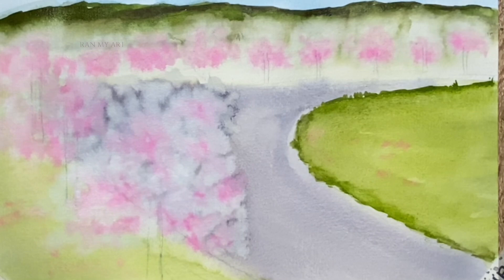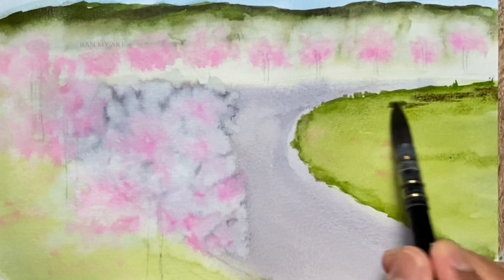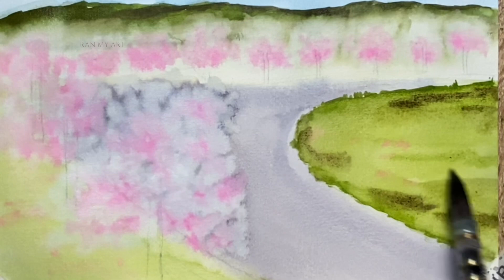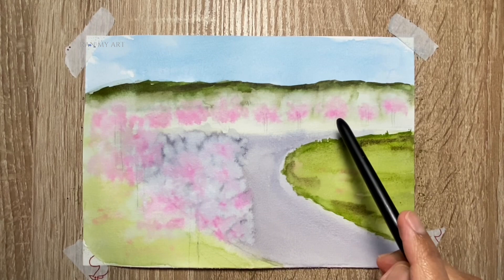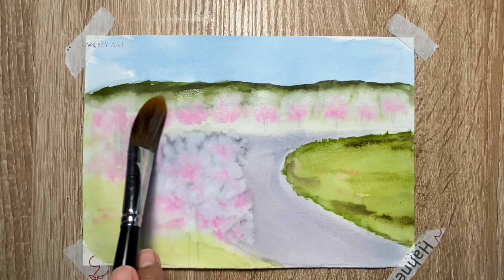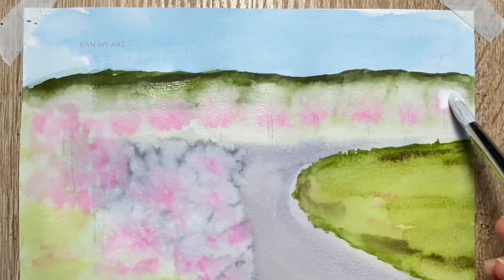Dropping in some more pigments while that area is wet, and also dropping in some Sepia for color variation — the more colors, the more natural your field or terrace will look. Next, I'm going to repaint those trees on the alley. In order to do this, pre-wet that area with clean water so that when you drop in the gouache you get the same nice bloom effect. Just repeat the painting process.